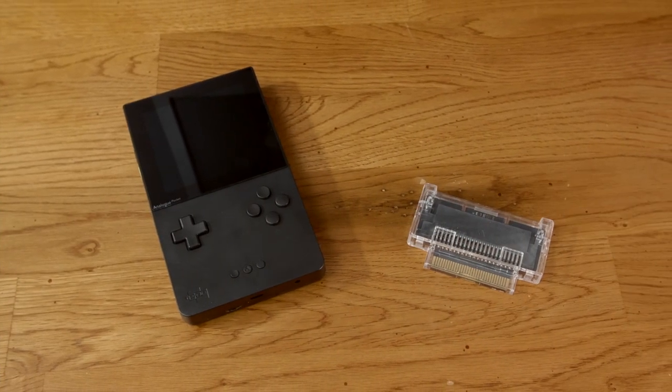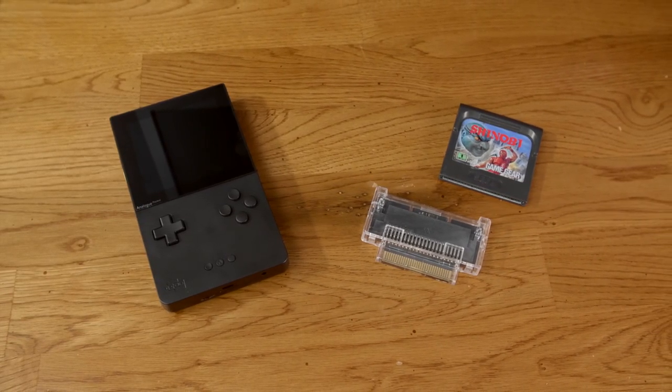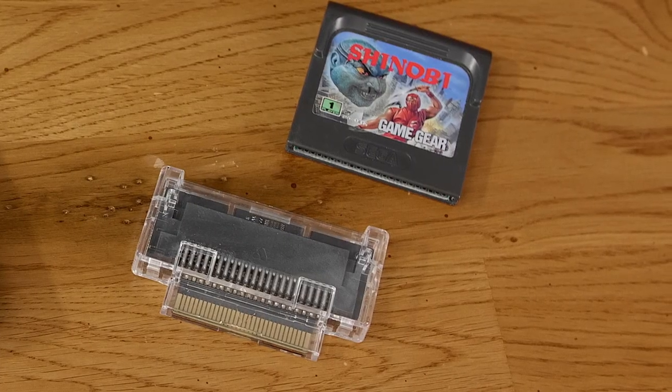Now that we've seen most of the capabilities and performance of the basic unit — it's amazing this thing only costs $199 and has a screen of this caliber. But wait, there are some optional accessories available. First up, let's check out the Game Gear adapter, which is already available for $30.